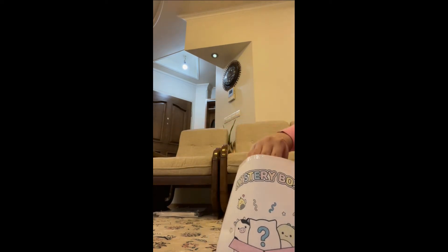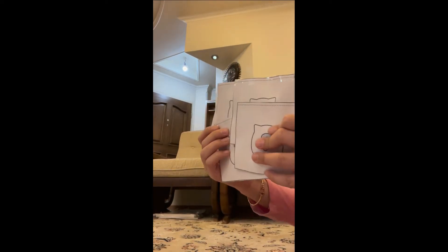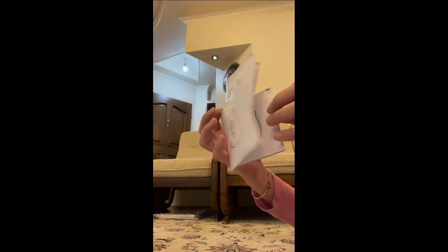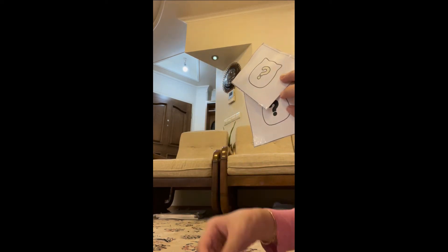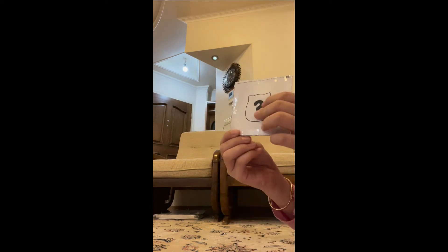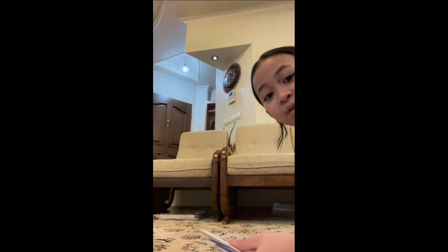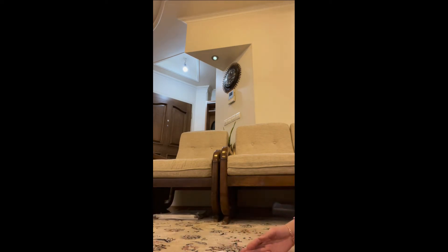I don't know if you guys can see that, but I'll try my best. Oh my gosh, we have a lot of things — one, two, three, four, five, and six. We have six packages to open! I don't want to show my face — I want my own privacy — so let's just open them.